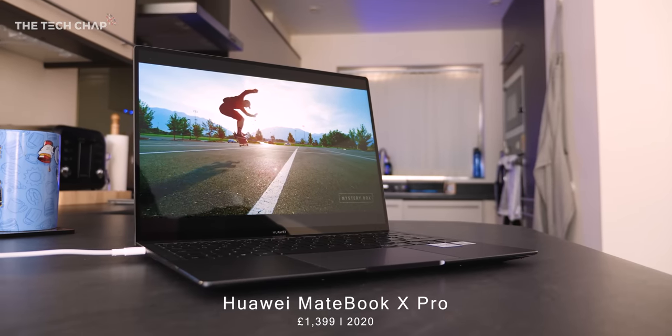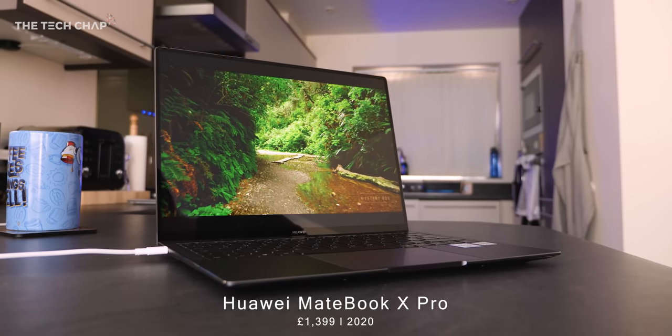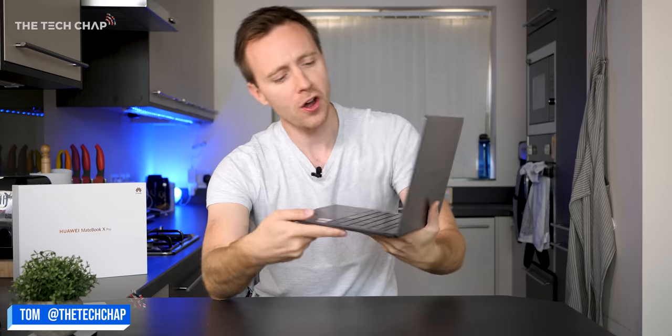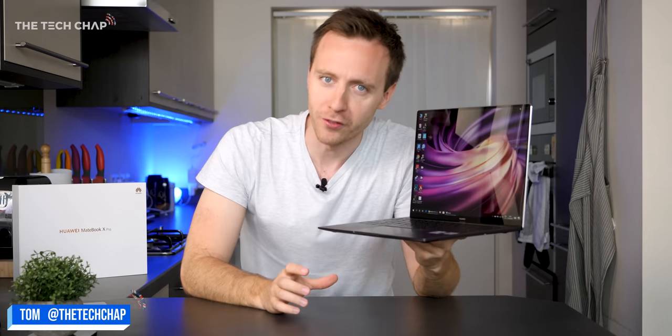The X Pro is the flagship of the MateBook series and it starts at £1,400 here in the UK. With this 2020 model, Huawei's gone with a more 'if it ain't broke, don't fix it' approach.